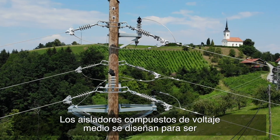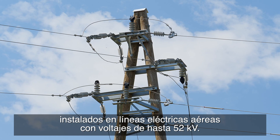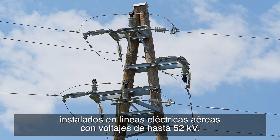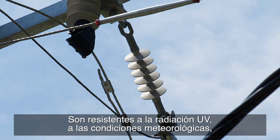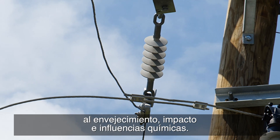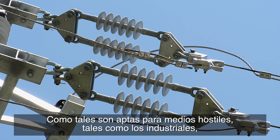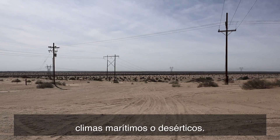Medium voltage tension composite insulators are designed to be installed in overhead power lines with voltages of up to 52 kilovolts. They are resistant to UV radiation, weathering, aging, impact, and chemical influences. As such, they are suitable for hostile environments such as industrial, seaside, and desert climates.